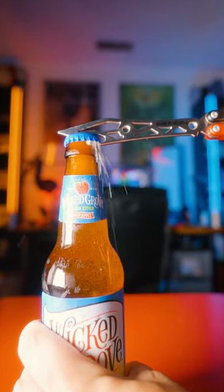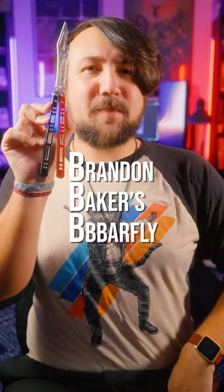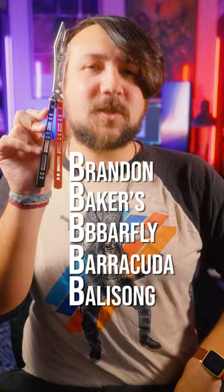A lot of butterfly knife trainers can do this, but BB Barfly was one of the first to do it, and one of the best. This is Brandon Baker's BB Barfly Barracuda Balisong Bottle Opener, and it's pretty wacky.